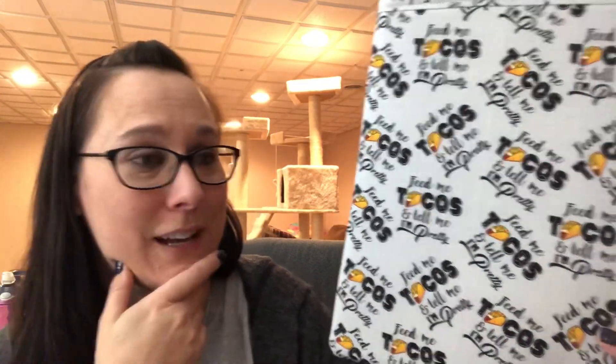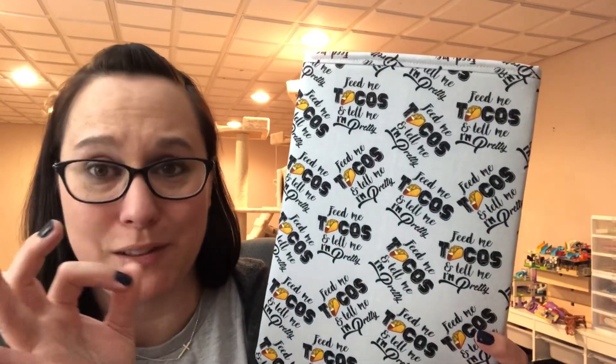Probably my favorite: 'Feed me tacos and tell me I'm pretty' — with a blue ombre background that starts lighter and gets a little deeper. The camera isn't picking it up great but I mean, this is what I want in life. So those are the new book sleeves in the shop. If you order this weekend — March 19th, 20th, 21st — I will get them in the mail right away on Monday. It's been going a little quicker with mail lately, so they should get to you pretty quickly.